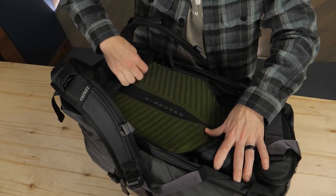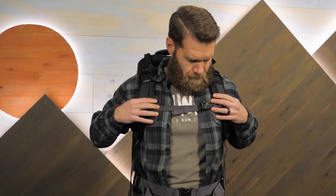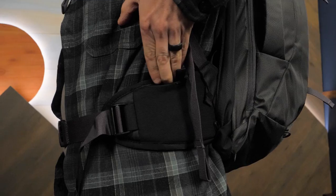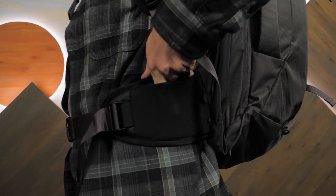The shoulder harness is easy to adjust, so as long as your torso is between 18 inches and 22 inches long, you'll quickly find the perfect fit. The hip belt is also padded, and the stretchy mesh pouch is great for storing small items that you need to access quickly.